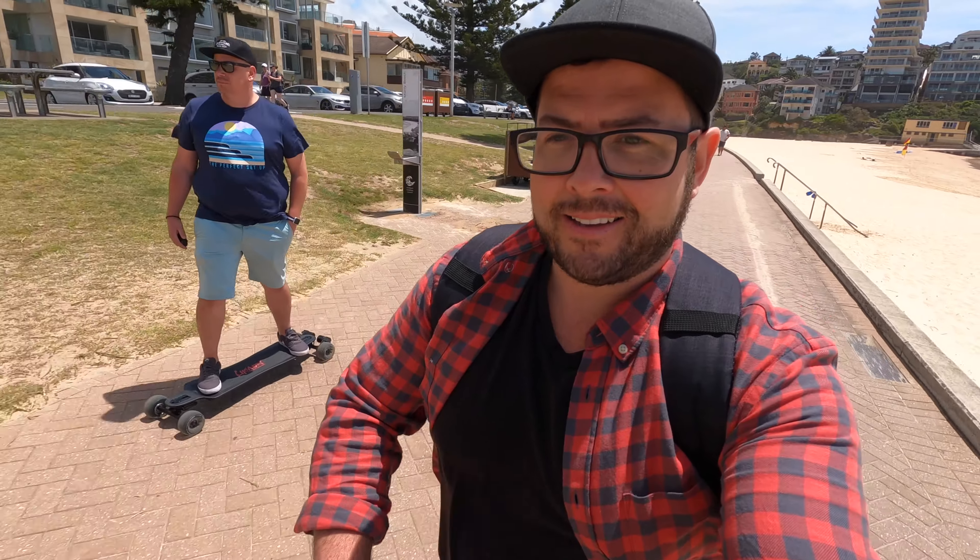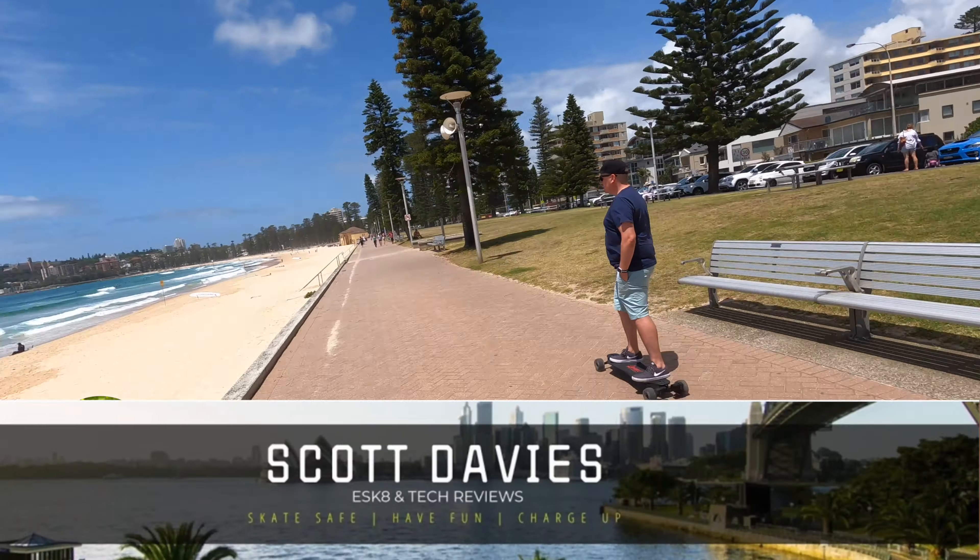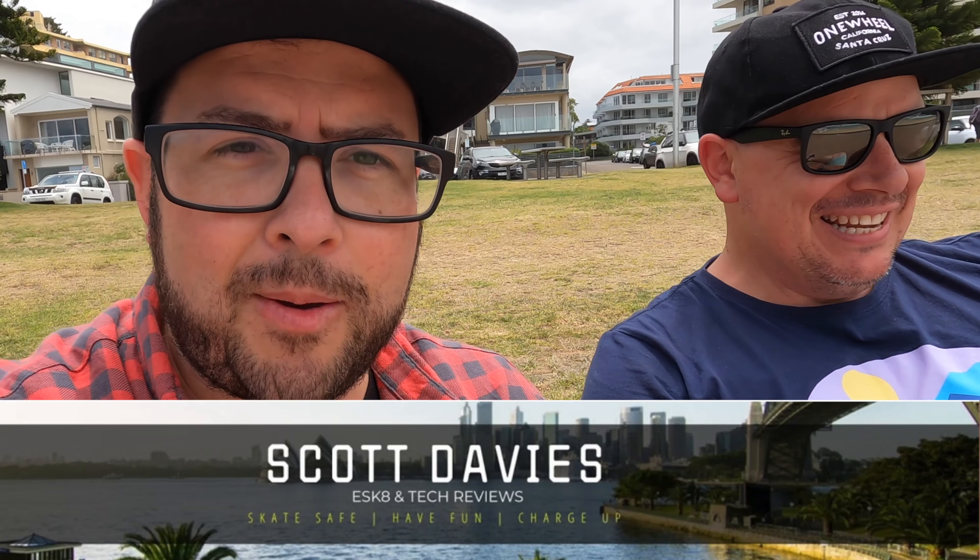So without further ado, look at this. It's Scott Davies, the professional e-scooter — e-skateboard. Actually, you're more of an e-skate. E-skateboard.